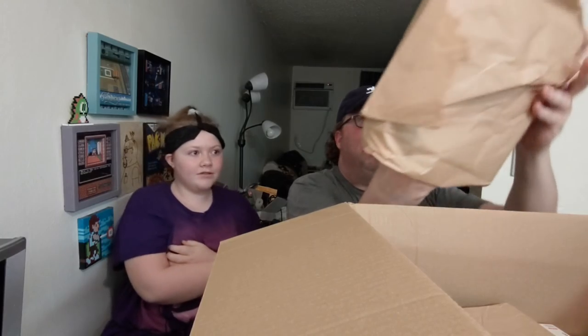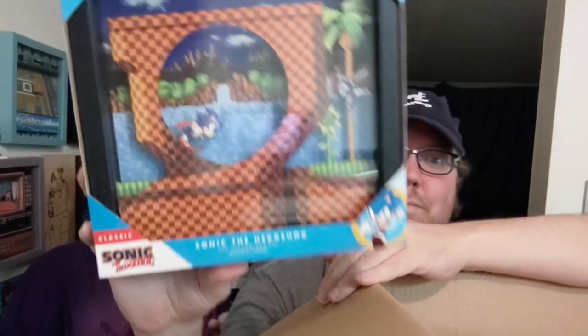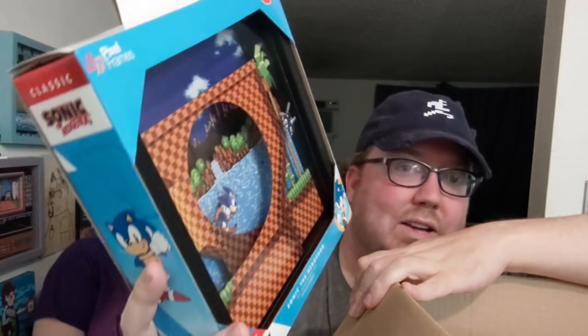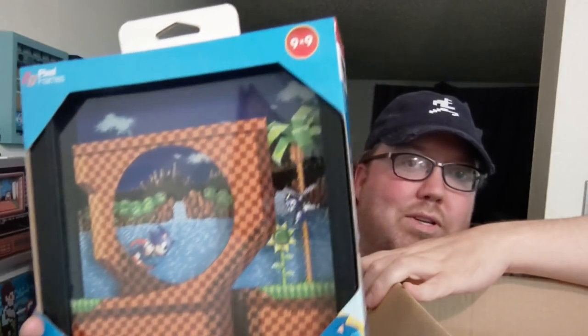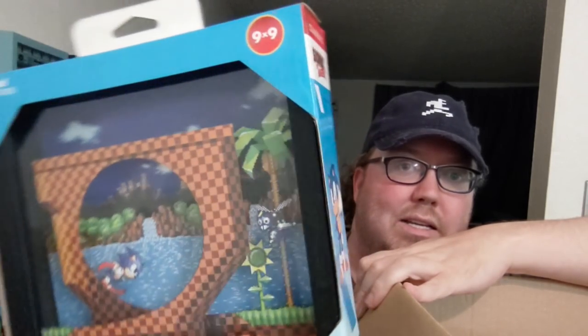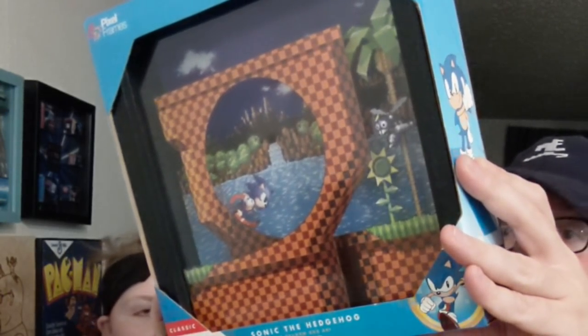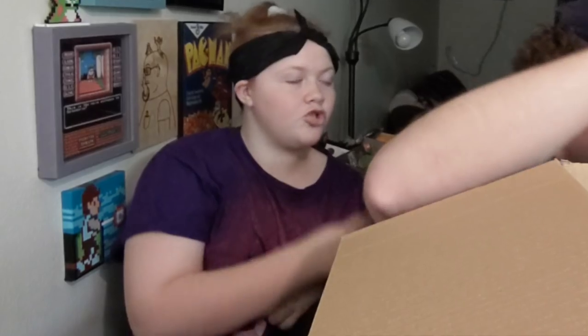I'm more excited than you! To start it off — hang that up right there. It looks so cool. This is from Pixel Frames, and what they do is these kind of shadow boxes, so they have that little 3D depth to them. This of course is the Sonic the Hedgehog one — a classic. I love it. This is fantastic: 9x9 Sonic the Hedgehog, officially licensed. This looks great. Are we gonna open it up? We will soon.